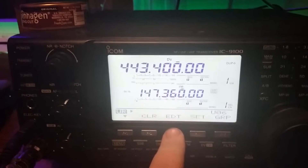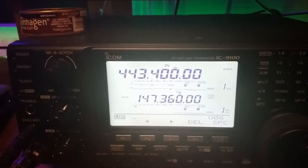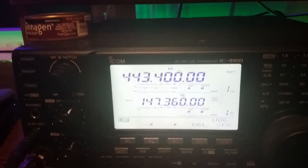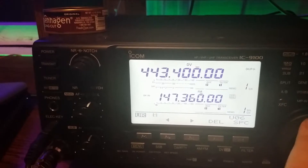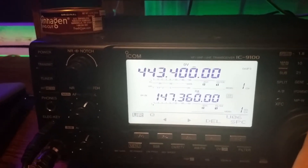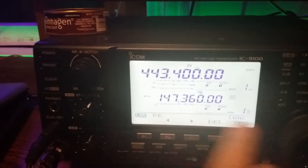So if you want to edit the sixth field, this is how you edit a call sign or memory. Let's start at the beginning. Let's go reflector — so I'm spinning the VFO: R, E, F.